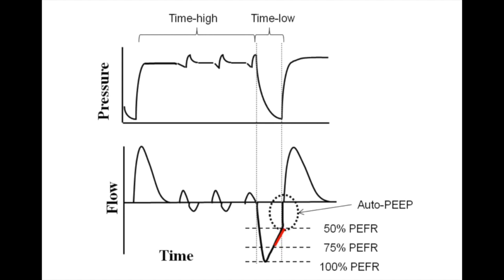APRV is a spontaneous vent mode. It can be used in patients who are not breathing spontaneously, but ideally is used in patients who are breathing spontaneously for all the benefits discussed at the beginning. On some ventilators, but not all, you have the opportunity to set pressure support, which would support those spontaneous breaths that happen during T-high, on top of P-high. In general, we do not add pressure support to spontaneous breaths on top of P-high, though if there's an option for tube compensation, we will use that.